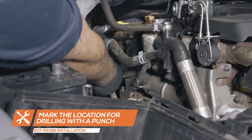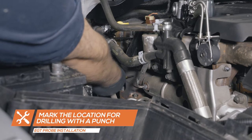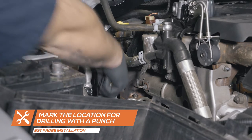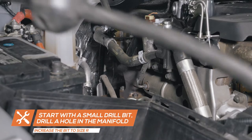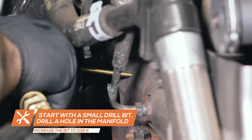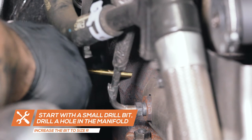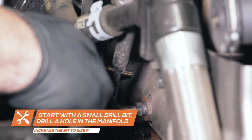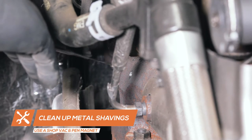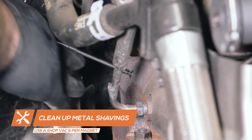Locate a flat portion of the manifold and use a punch to mark the location for drilling. Starting with the 1/8th drill bit, drill a hole in the manifold, increasing the bit size until a size R is reached.